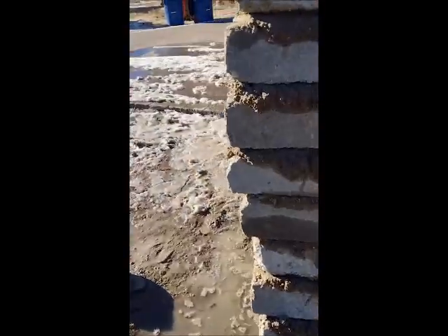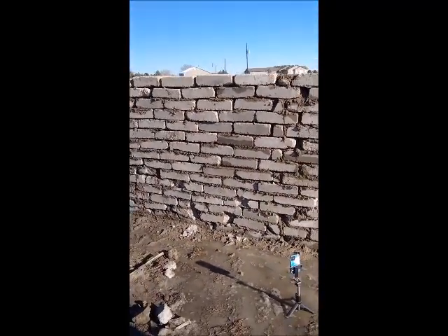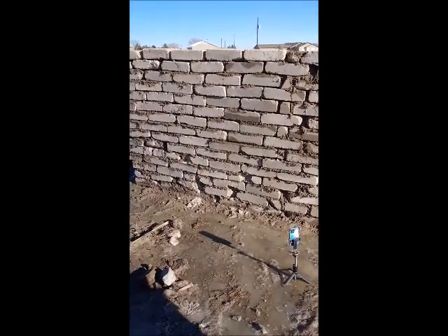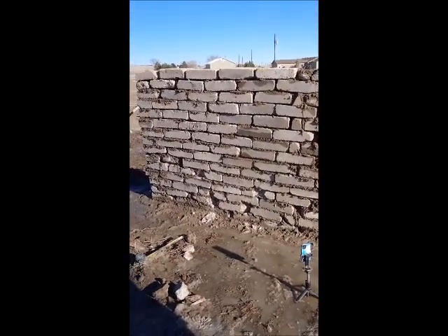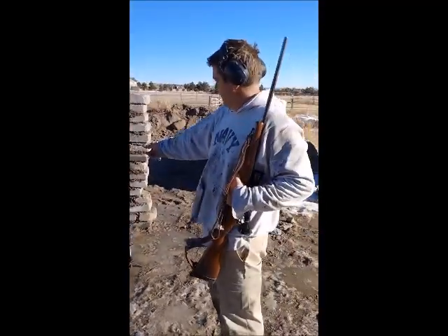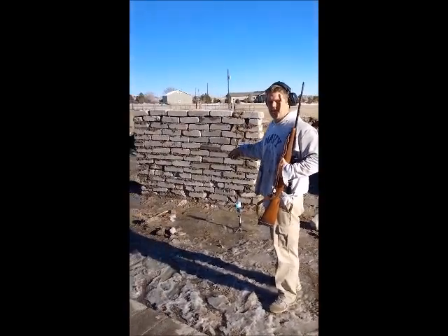Really the same result from the same distance on all three walls. So it doesn't matter how thick the wall is, doesn't matter unstabilized or stabilized — it's basically that compressed dirt, that 2000 psi packed dirt doing the work. It's like shooting into the ground. Shooting into the ground, it's not going to go anywhere — it's going to go a couple inches. That's basically what we're doing, and that's why it's so good.